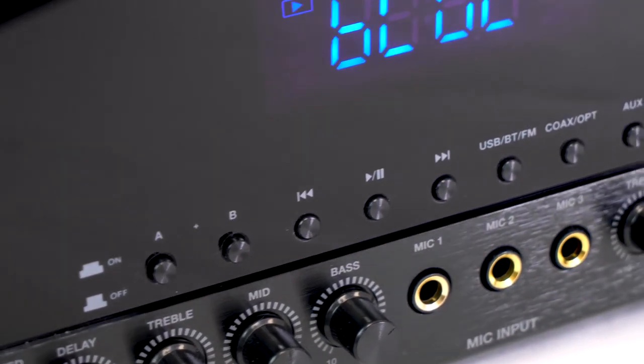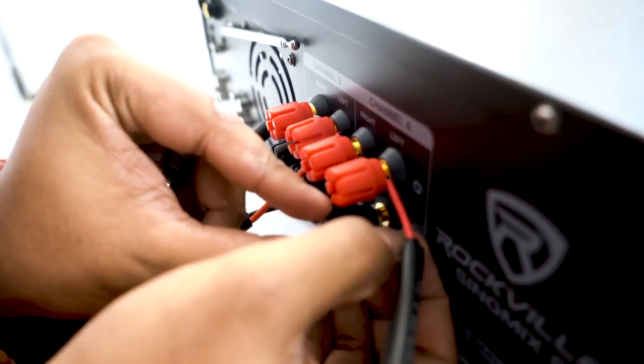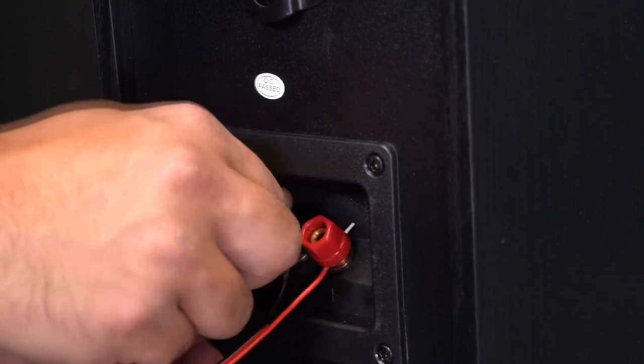Right below the display you'll notice these buttons — the A and B buttons stand for the two channels on this unit. Each channel has two sets of speaker wire terminals for stereo sound and they can accept bare wire or banana cables. Each channel can run down to four ohms, so you can have two eight-ohm speakers on each channel for a total of four speakers.